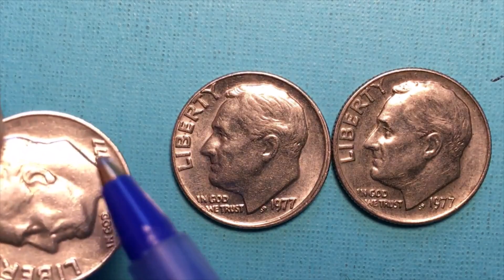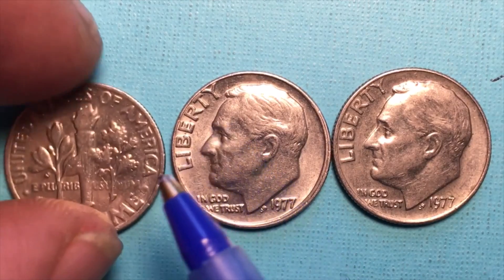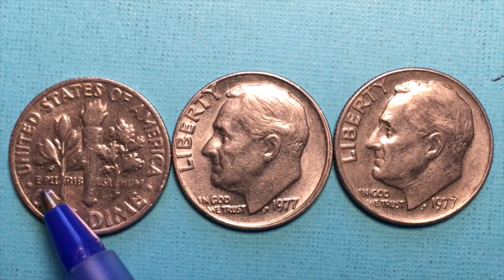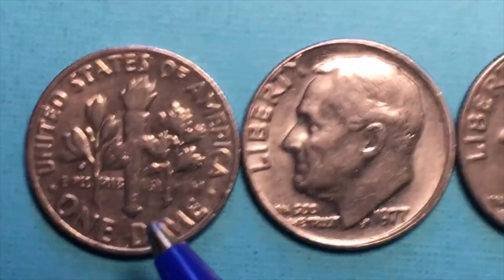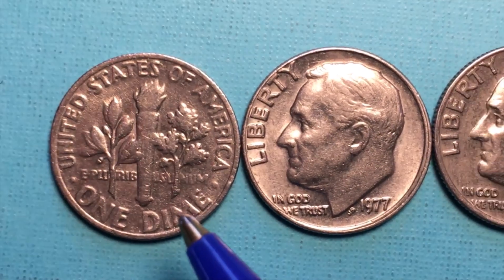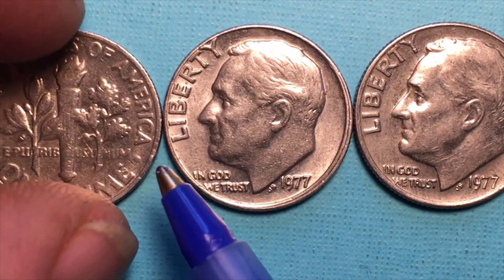And you can see the nickel cladding over the top. If you can't see it on the edge you can certainly see it here — the nickel is kind of a silverish color. If we turn it over we see it has a standard back. It says United States of America, One Dime, and across the middle it says E Pluribus Unum. Nowhere on this coin does it say ten cents or any cents.